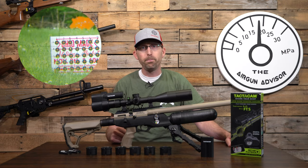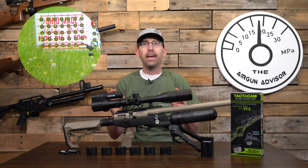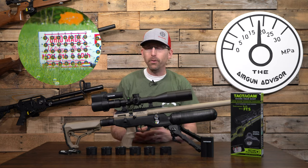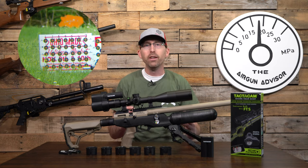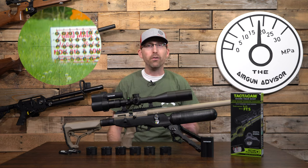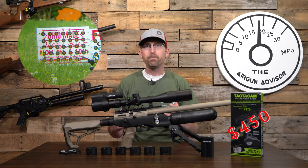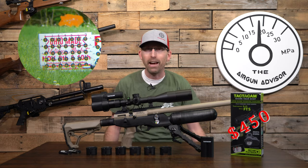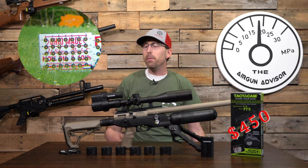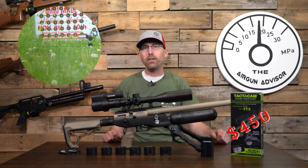First and foremost, it's an all-in-one package that comes in at a very reasonable price when you compare it to other packages that come with a separate camera — those often cost well over a thousand dollars and need a separate action camera like a GoPro. This one comes in at about half that price. You might be asking: what does FTS stand for? The FTS portion stands for Film Through Scope.